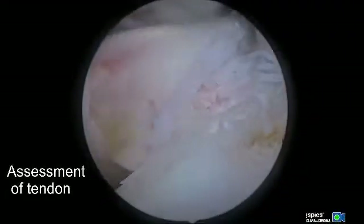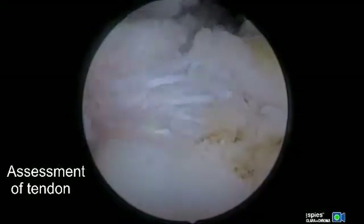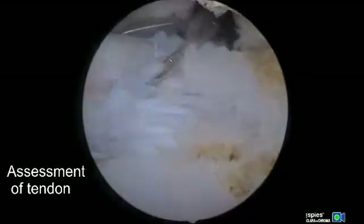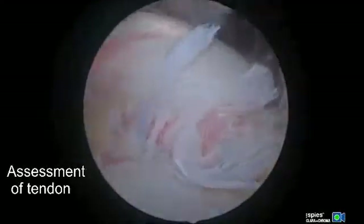At the beginning of this video we're using an arthroscopic grasper to assess tendon excursion of the subscapularis. We've already performed the three-sided soft tissue release, so at this point there is adequate excursion and we can reduce the upper rolled border onto the lesser tuberosity footprint.